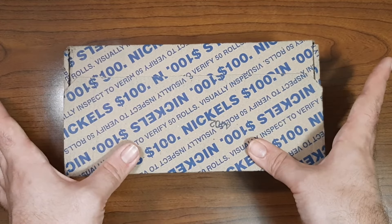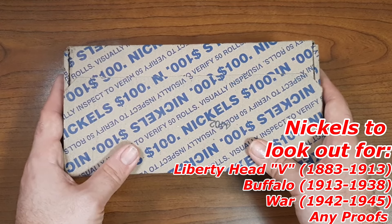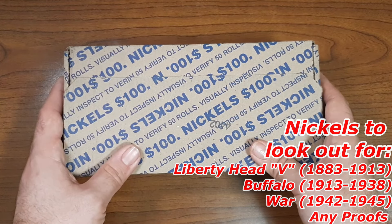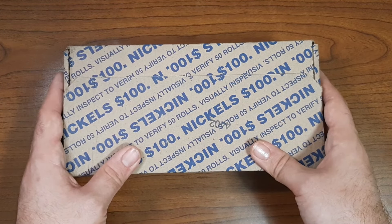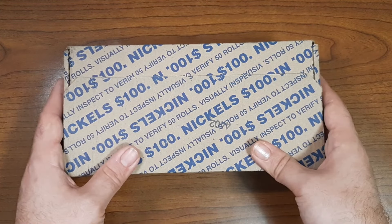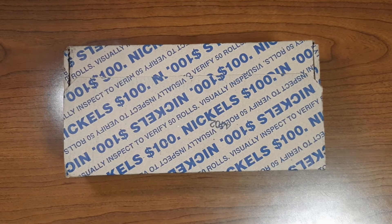Nickels to look out for are going to be the Liberty Head or V Nickel minted between 1883 to 1913, Indian Head or Buffalo Nickel minted between 1913 and 1938, any War Nickels minted between 1942 and 1945, and any proofs — anything for the books.